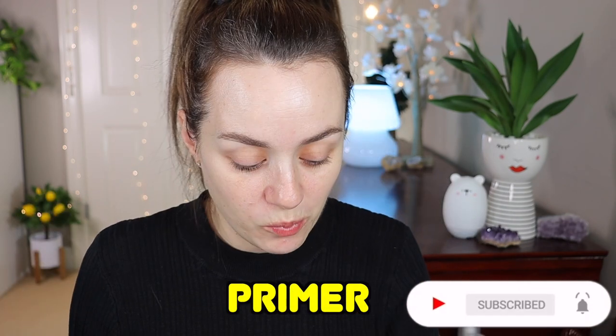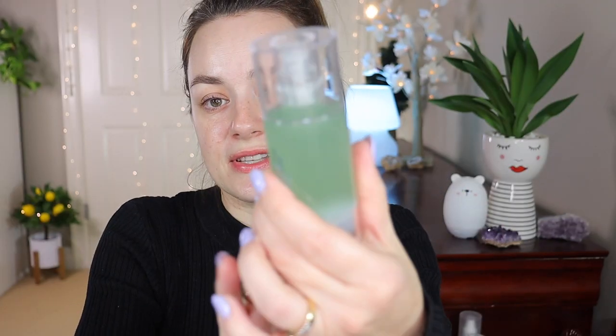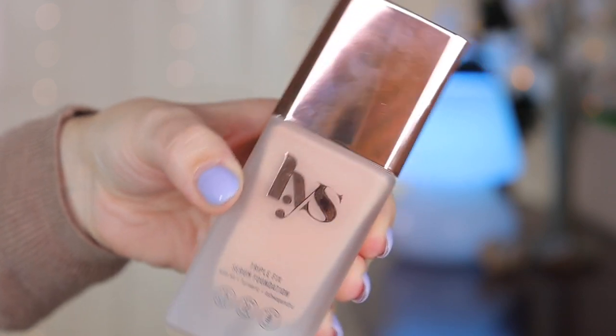I primed my face with the Milk Hydro Primer — I bought this a while ago but as you can see it's still full. Now I'm going to go in with foundation; this foundation is by LYS.